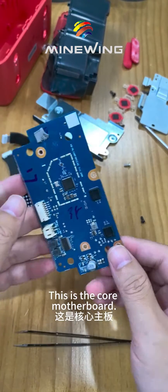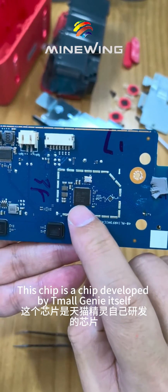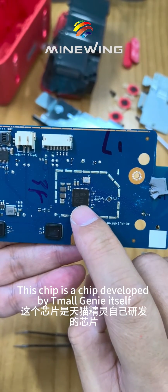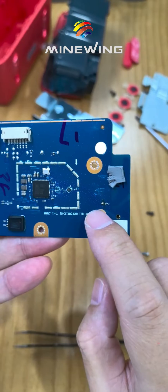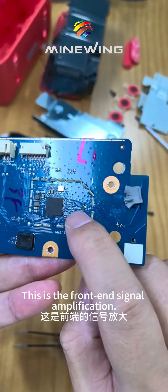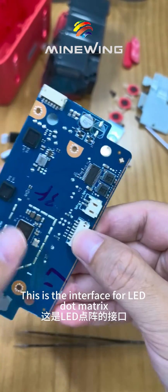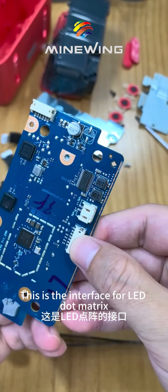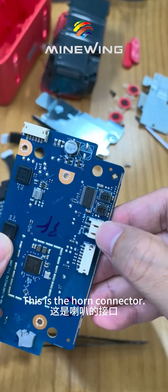This is the core motherboard. This chip is developed by Tmall Genie itself. This is the Wi-Fi antenna. This is the front-end signal amplification, a crystal oscillator, and two inductors. This is the interface for the LED dot matrix, and this is the horn connector.